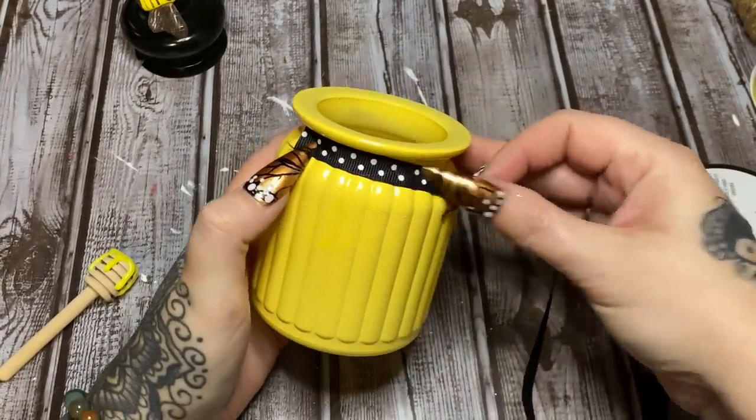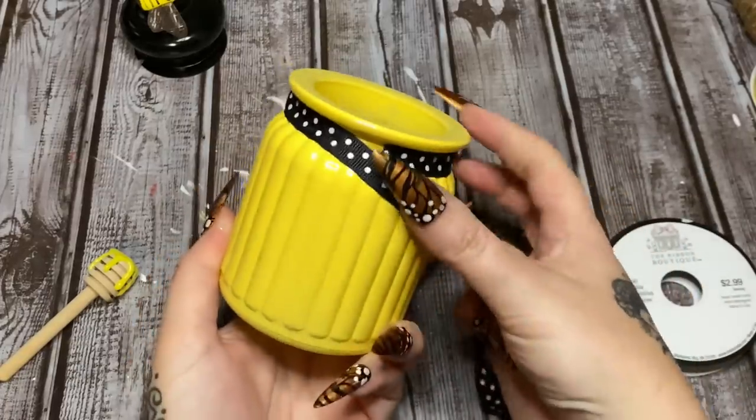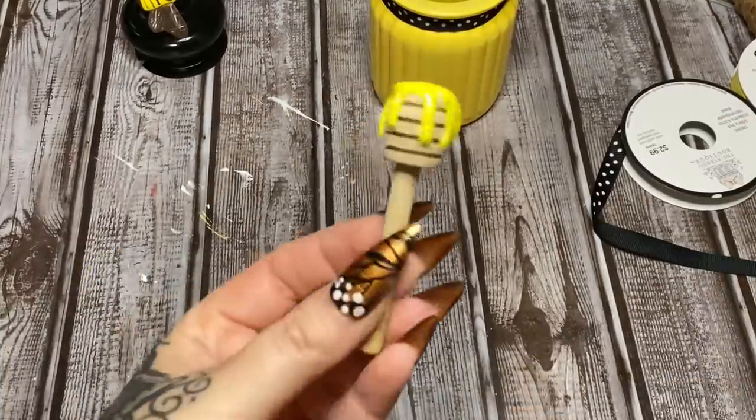I'm just going to take this ribbon here and run it around the top of the jar and then glue it down, then trim away the excess. Now we're going to make a bow for our little honey dipper.